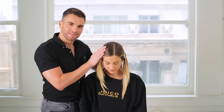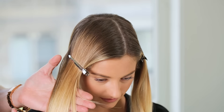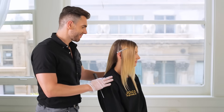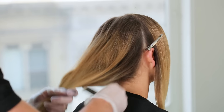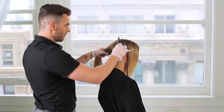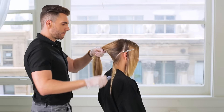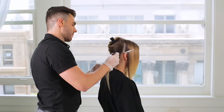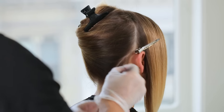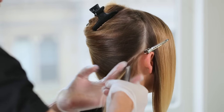Start with an off-center part or your client's favorite place to part their hair to ensure this area is softened by the highlights. Then divide the hair into three sections: one on each side of the part from the ears forward, and one in the back. Begin in the back and section the hair in a V, starting from the bottom. Weave a section on each side of the V and apply the color — I like to do this so the highlights show even when your client wears her hair up.